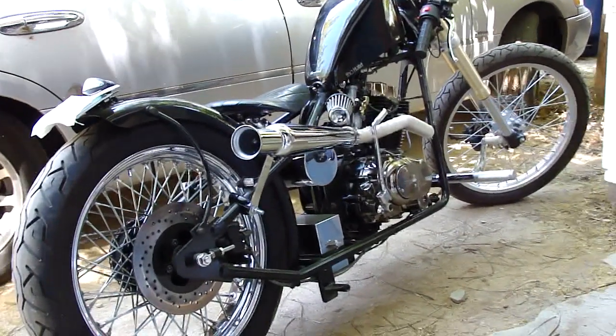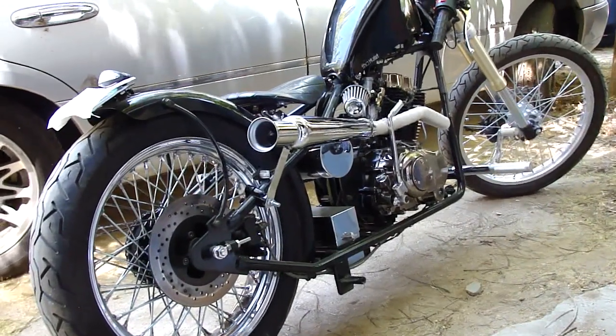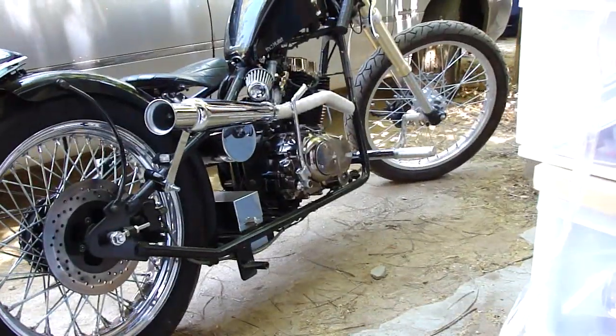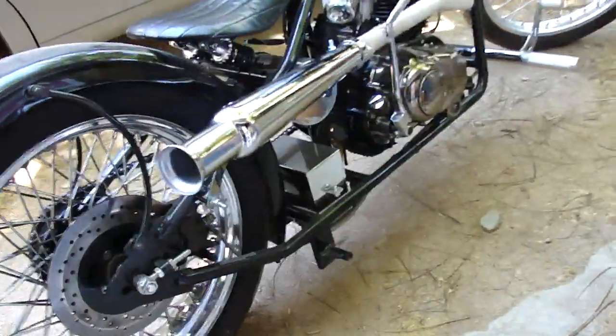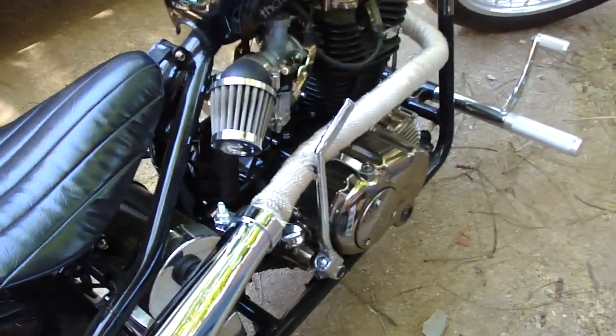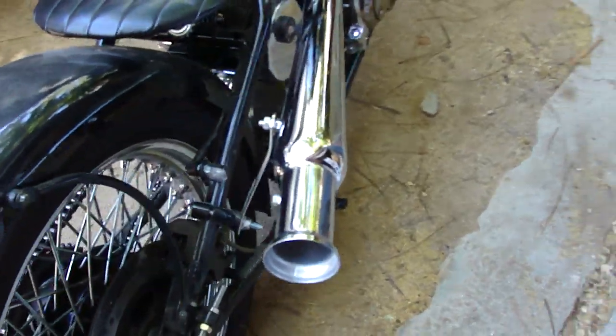Here's a video of my CCW Heist. I just got the new muffler installed — it's an Emgo cocktail shaker. It's mated up to a header from a dirt bike, that's why it's got those weird bends and stuff. It kind of angles the pipe out, which I kind of like.